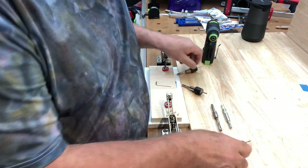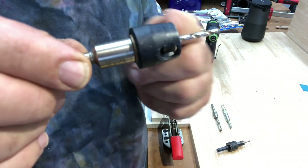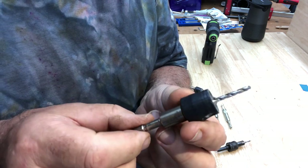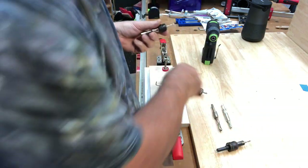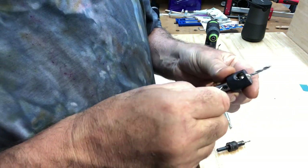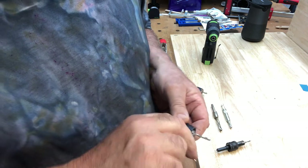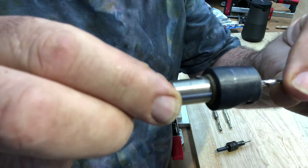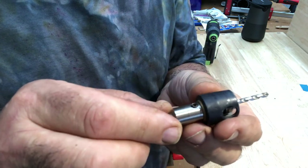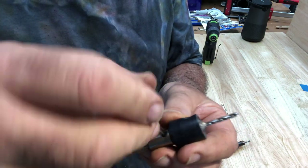This is where the Festool is fantastic — it allows you to dial your countersink hole according to how deep you want your screw. Down here you've got a grub screw; just undo it and the countersink can pull in and out so you can adjust it exactly for the screw head to sit either on the surface or just below.